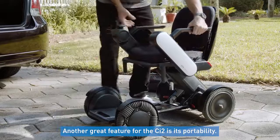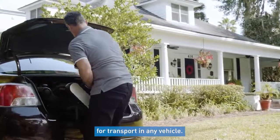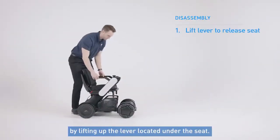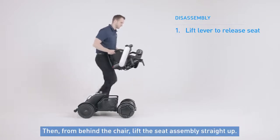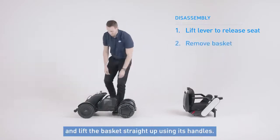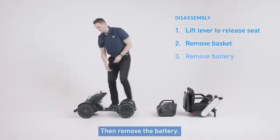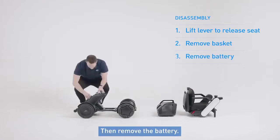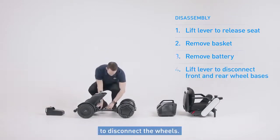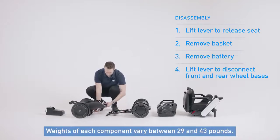Another great feature for the CI2 is its portability. The chair comes apart in just a few easy steps for transport in any vehicle. To do this, first disconnect the seat from the base by lifting up the lever located under the seat. Then from behind the chair, lift the seat assembly straight up. Next, remove items from the basket and then lift the basket straight up using its handles. Then remove the battery. And finally, lift the lever from the front and the rear drive base to disconnect the wheels. Weights of each component vary between 29 and 43 pounds.